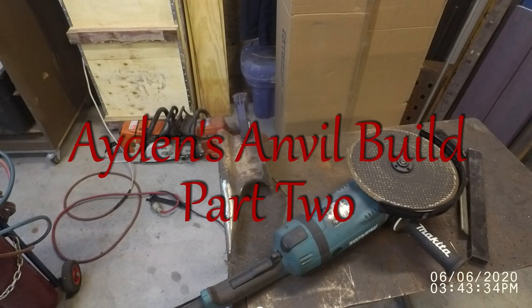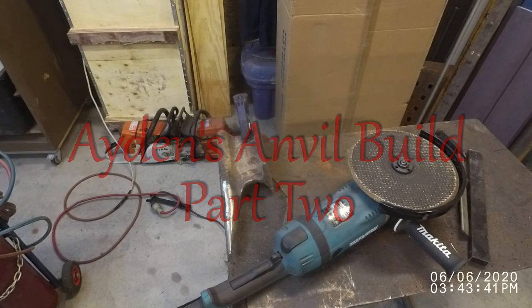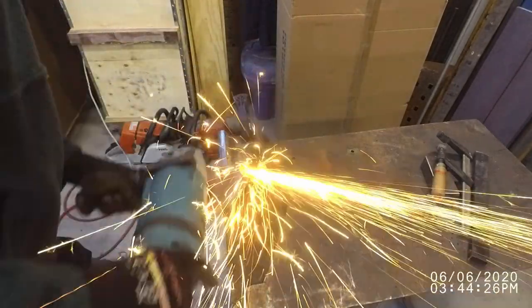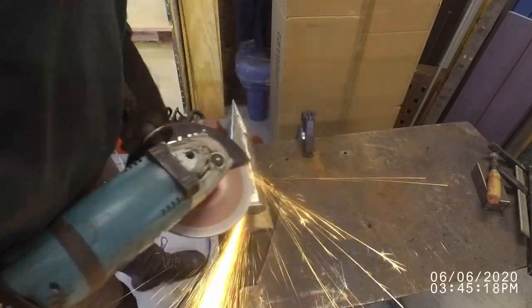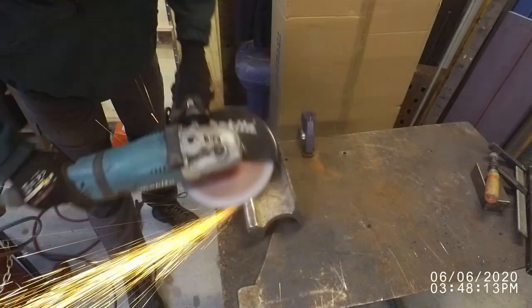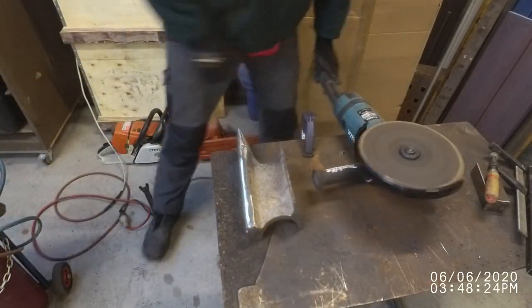Hi guys and welcome to part two of Aidan's Anvil Build. Let's get straight into it. If you saw part one you'd know I'm ready to weld the striking surface onto the base, but first I need to get the top of this base really flat, ground it nice and level and smooth so that it'll accept that surface and I can get a good solid weld.